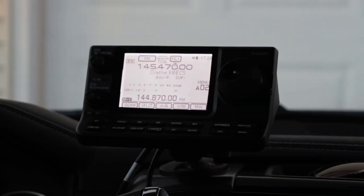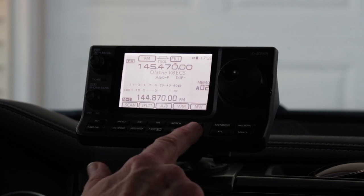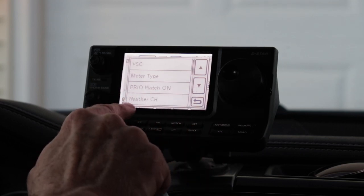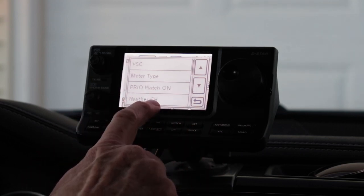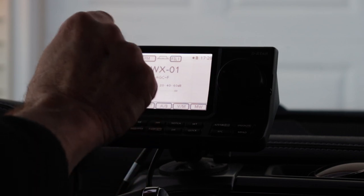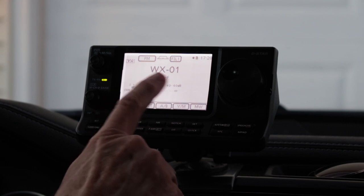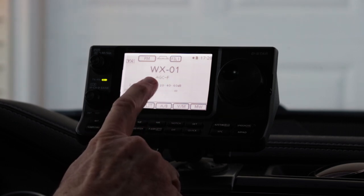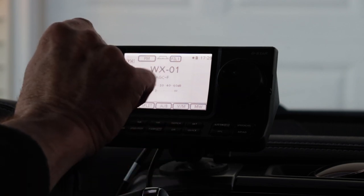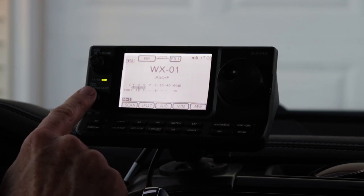To access the weather radio functions on the 7100, you start with the quick menu — that's the lower right button in the center group. So you press quick, and at the bottom of the first page is weather CH, or weather channel. All you have to do is touch that, and that turns on the weather radio function. You'll see here it says WX01. In my area, weather channel number one has an active transmitter that I can hear from here.